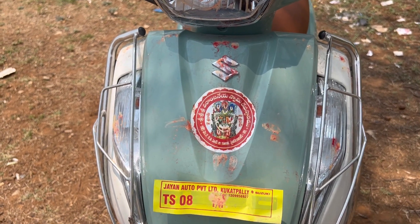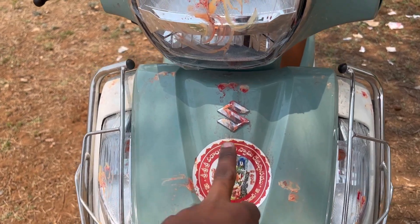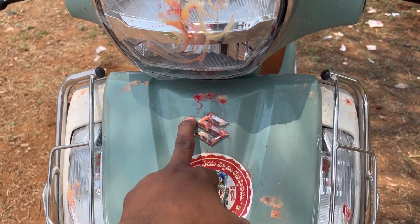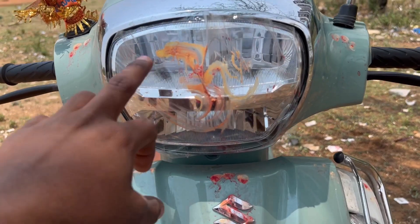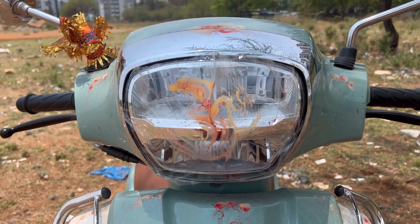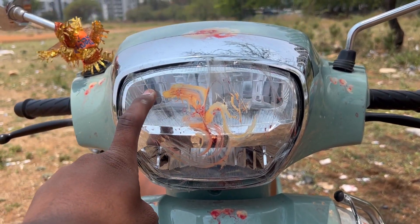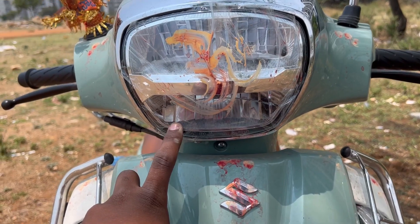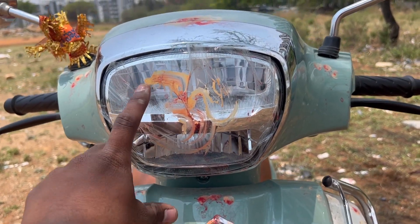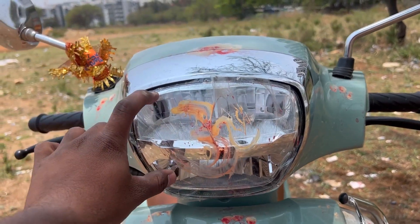We have a headlight with Suzuki branding. The headlight has two portions — a low beam and a high beam.